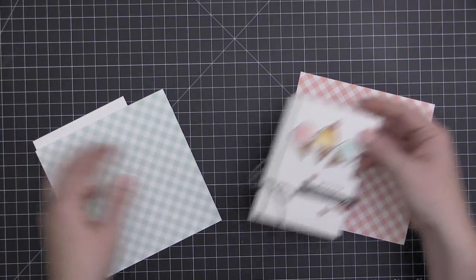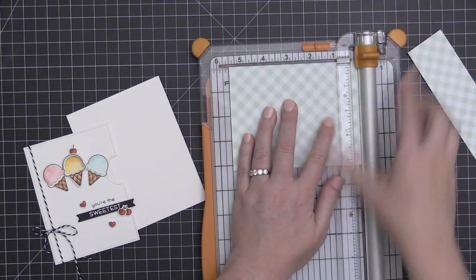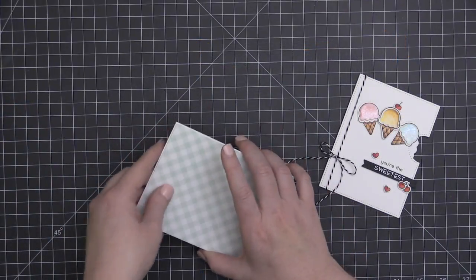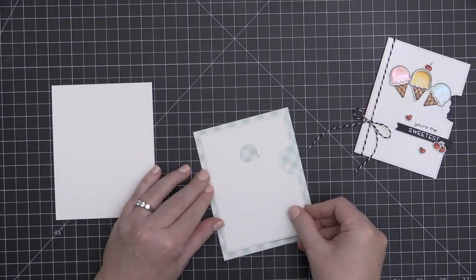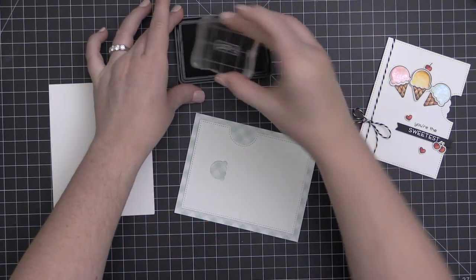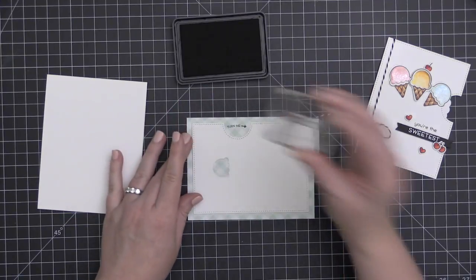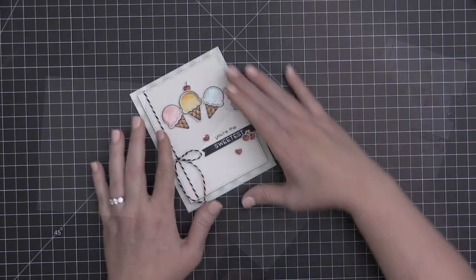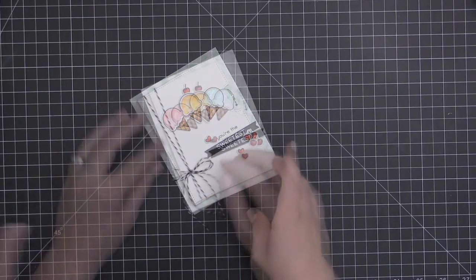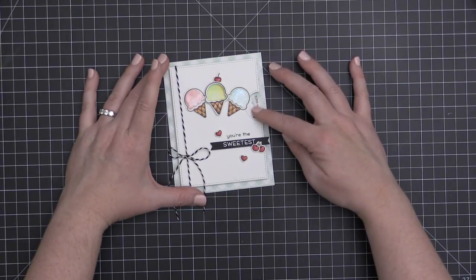For my card front, I thought it would be fun to add a little bit of gingham paper from Lawn Fawn. I was going back and forth between the pink and the mint, and I decided on the mint, so I'm cutting that down to four and a quarter by five and a half and attaching it onto an A2 size card base. The Reveal Wheel die set fits really nicely on the front of an A2 size card. I'm taking a little extra piece and temporarily adhering it to my card base so I can stamp the little stamp that says 'Turn Me' with a little arrow — that's from the Reveal Wheel sentiment set. Then I'll take my entire card front and adhere it onto my card base using some more foam adhesive.